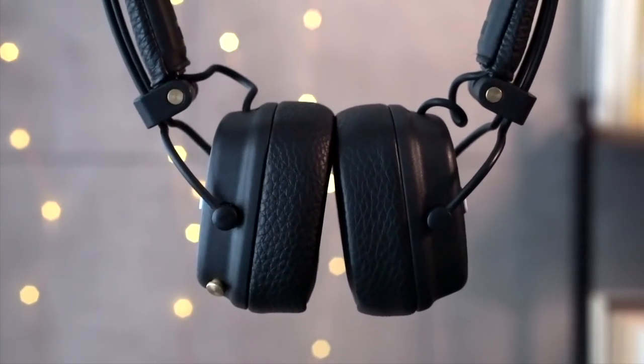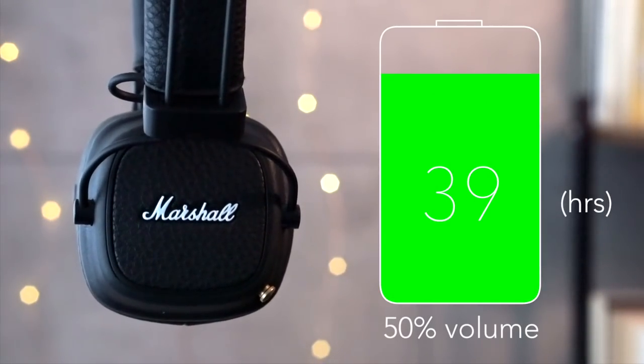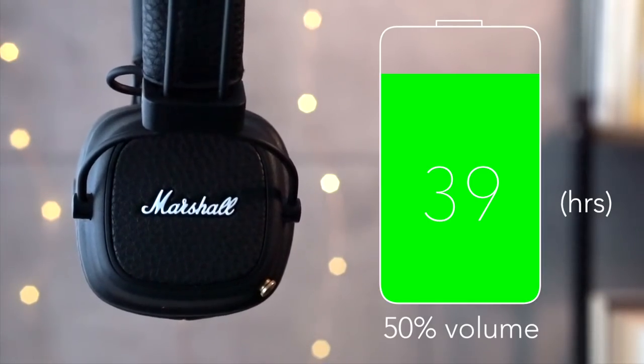At 50% volume I got about 39 hours of battery life, which is impressive, but it didn't have the same 50-hour battery life as the Major 2 Bluetooth, which is kind of surprising.